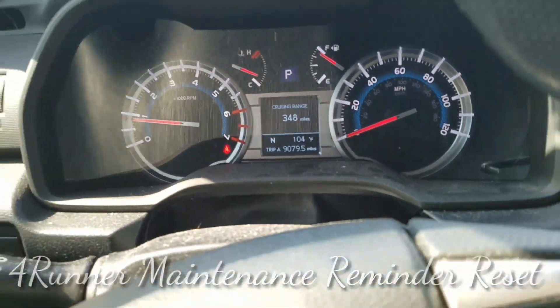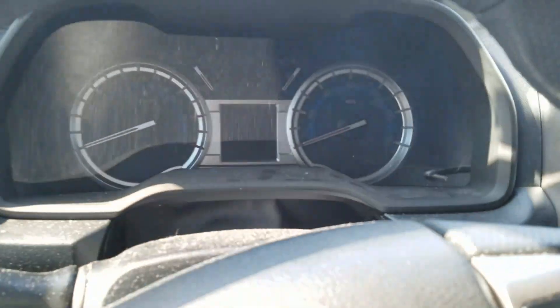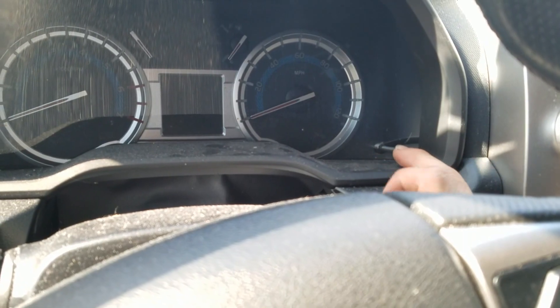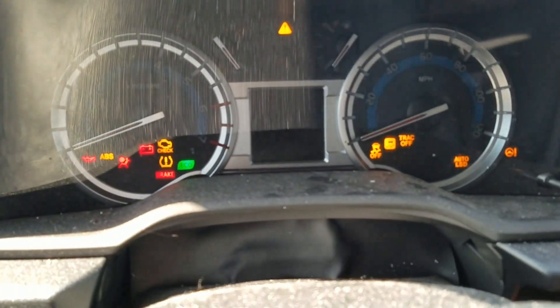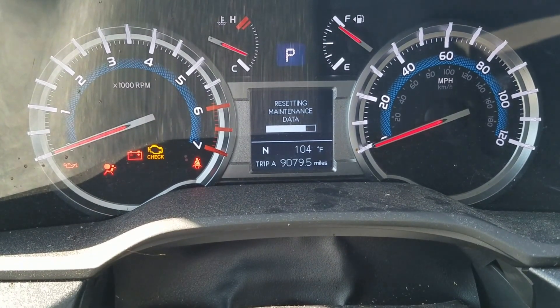Right now I got the truck running. I'm going to turn it off. What you're going to want to do is hold down the stick button, or the reset button, and turn the key all the way forward without starting the car. You should see that — the resetting maintenance data.